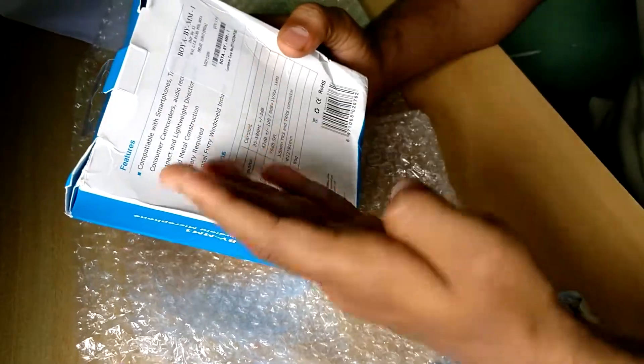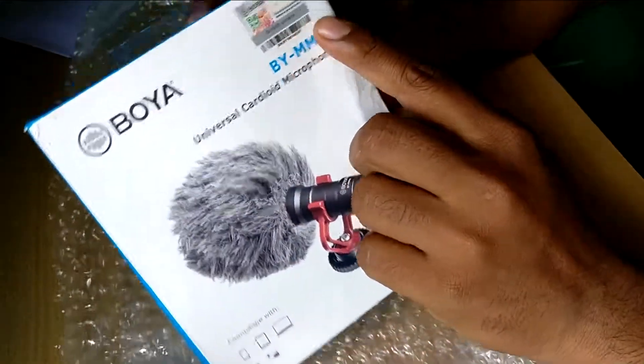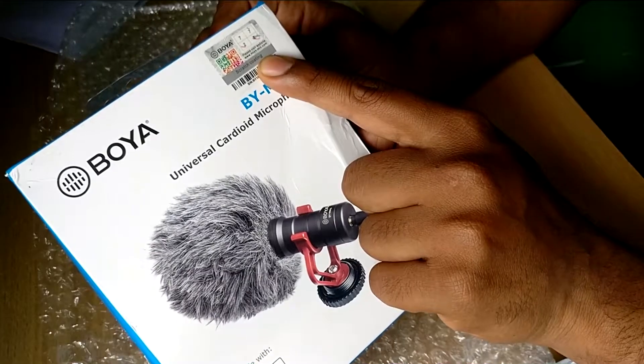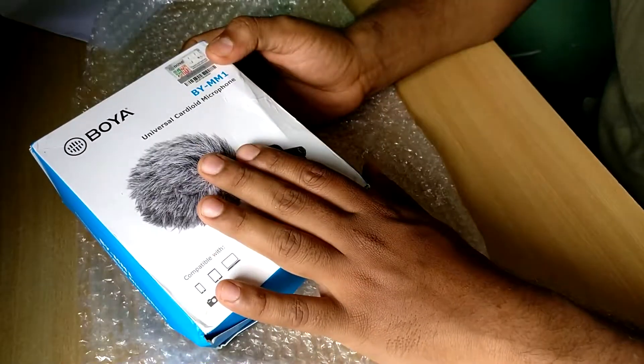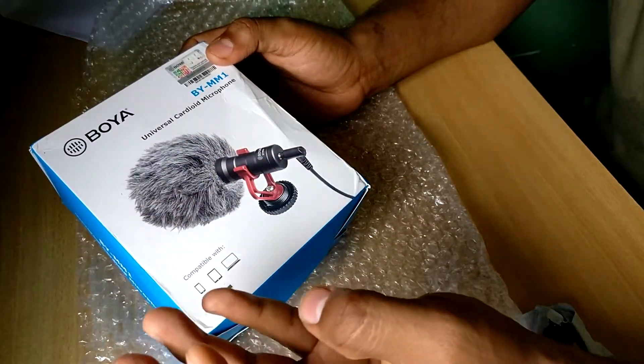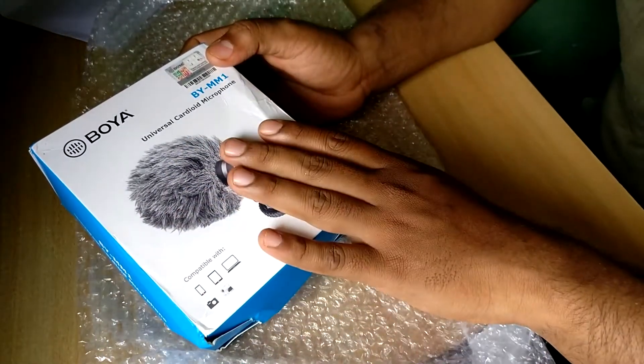There are many descriptions and features. We have the scratch code over here. You can scratch this and identify whether it is original or not. If you are a beginner in any kind of music video, blogging, or any other content video, you can use this mic.